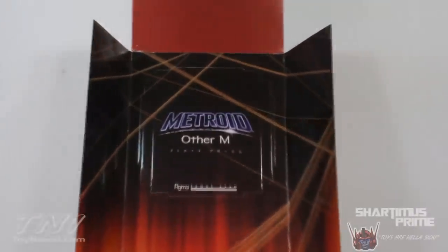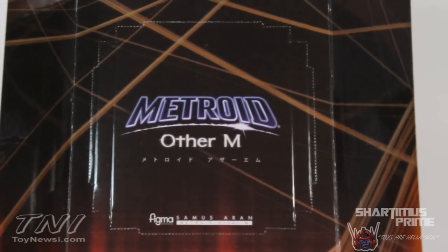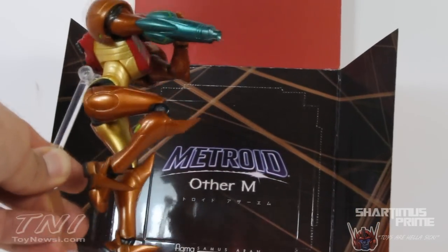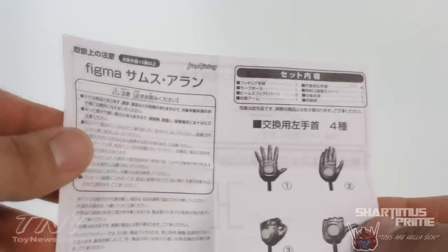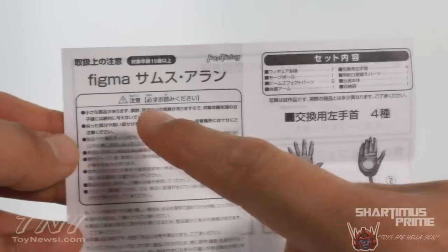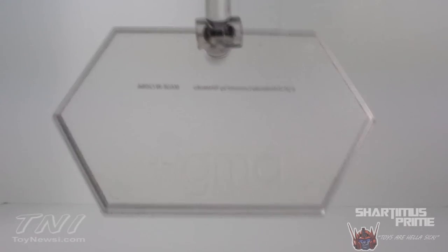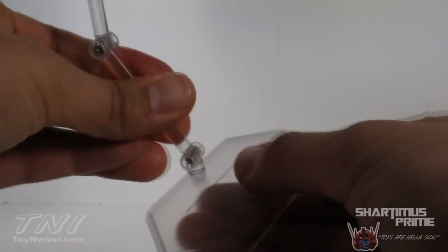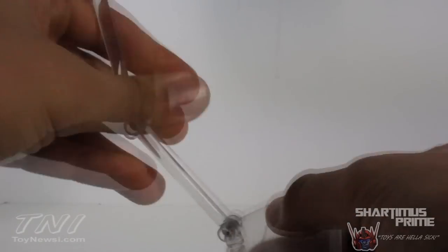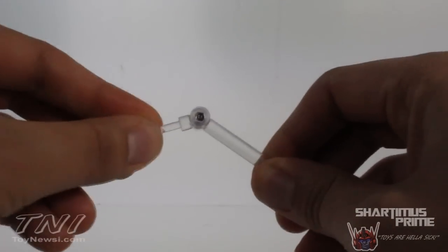You can use part of the insert as a display backdrop, though it seems smaller than the figure. We also get this little Max Factory instruction booklet written in Japanese showing the rest of the accessories on the back. We get this cool Figma stand — very nice. It has articulation that moves side to side, bends in multiple directions, and plugs nicely into her back.